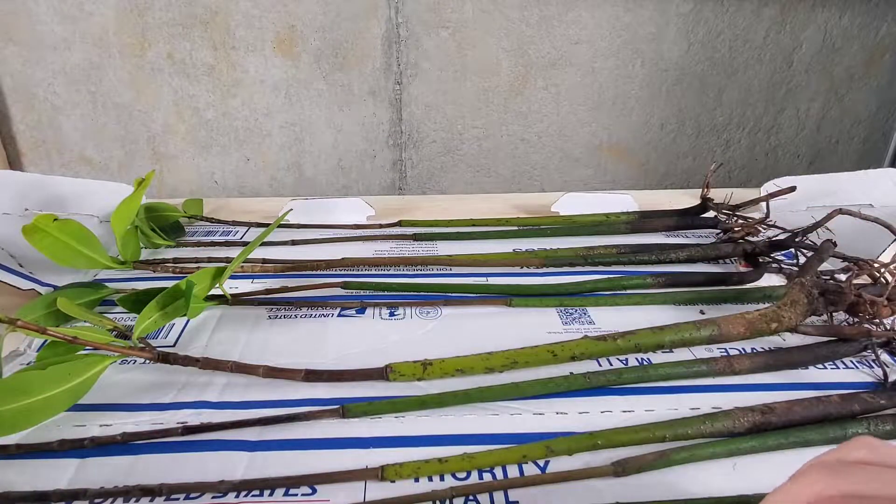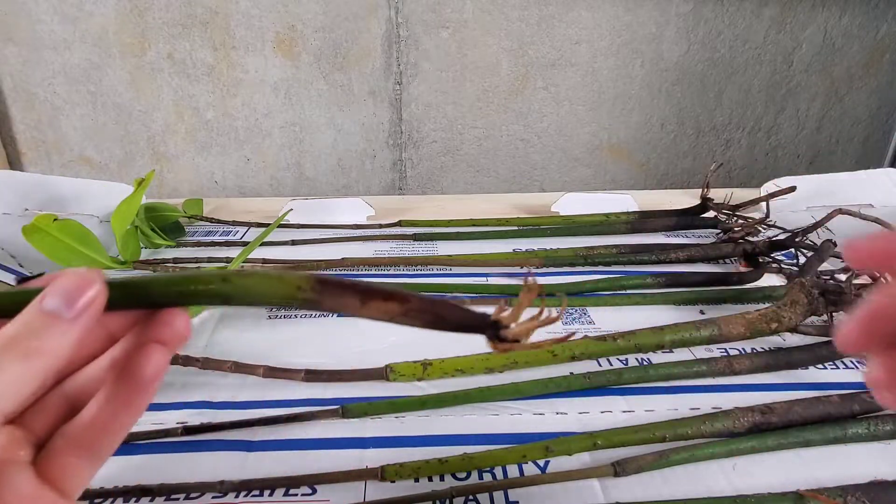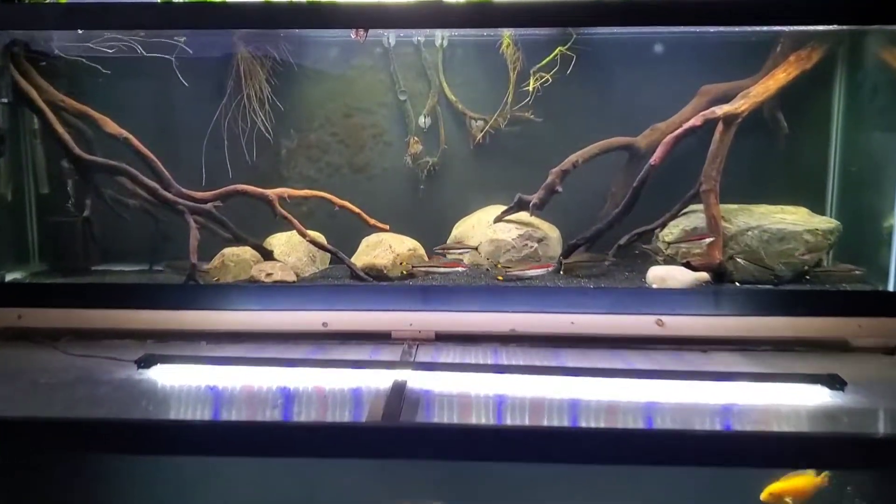Something really interesting about mangrove trees is that they can grow in salt, brackish, and fresh water, so you can keep these in pretty much any aquarium you can think of. The propagules will eventually sprout leaves and start growing upward out of the water. You do want to keep the tip above the water because the leaves need to be able to access oxygen.